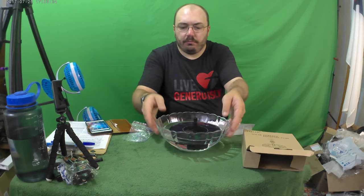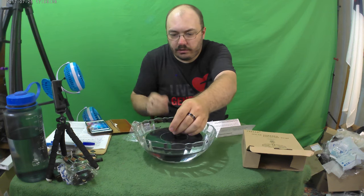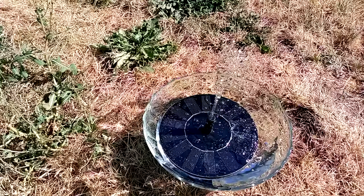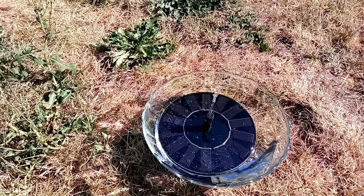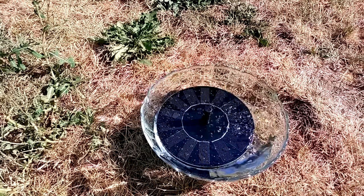This has to be in direct sunlight, so I think I'm gonna go try this outside and see if it'll work because it's not working in here. There it is — you can see the water fountain.